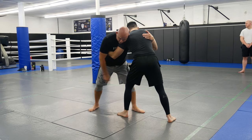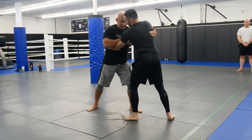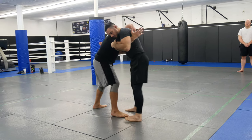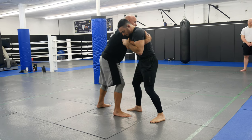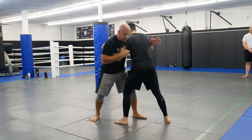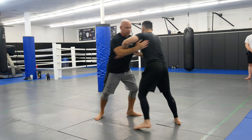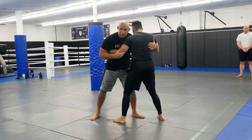Both of you guys are going to mirror each other — see how our feet are exactly the same. We're going to go palm to palm, pummel in, and I don't want you guys to keep your stance the same. For drilling purposes I want you to switch, though sometimes we do not switch. Palm to palm, boom — this is a good three-minute drill.